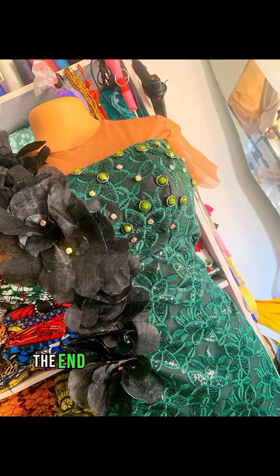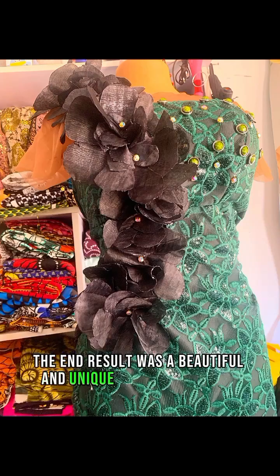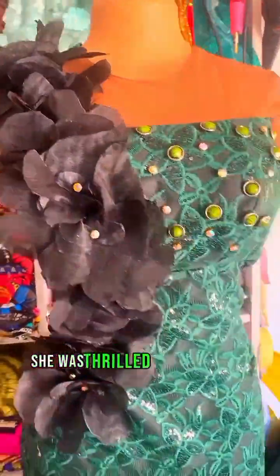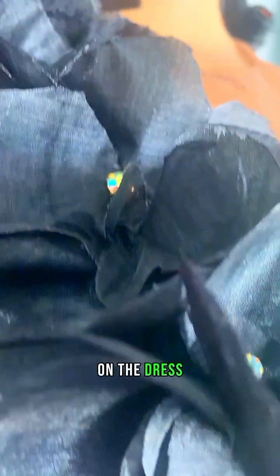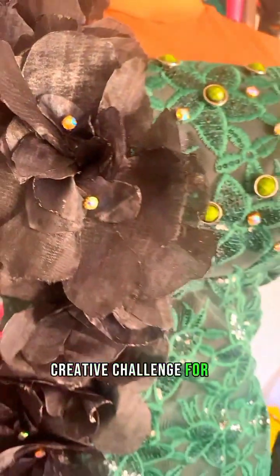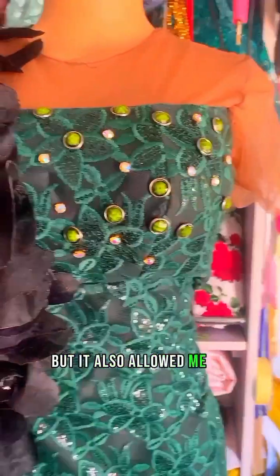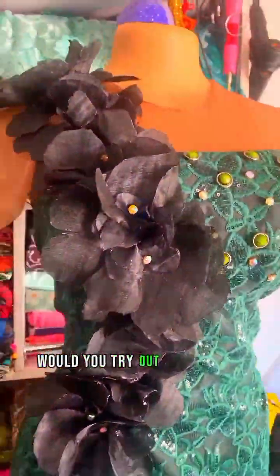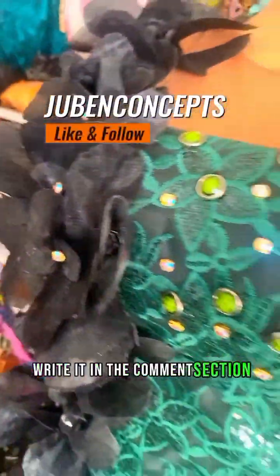The end result was a beautiful and unique organza appliqué that added a touch of elegance to the client's dress. She loved it and was thrilled with the final product, receiving so many compliments. This project was not only a great creative challenge for me but also allowed me to showcase my skills. Would you try out this design for your client? Write it in the comments — bye for now!